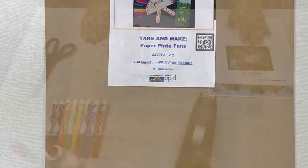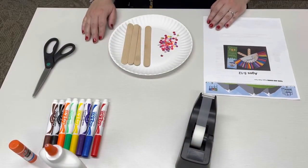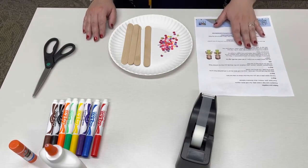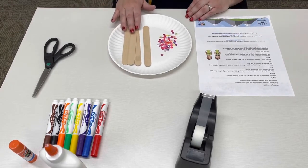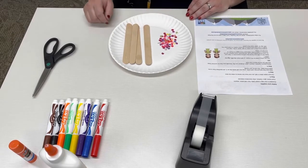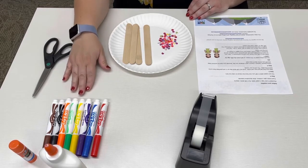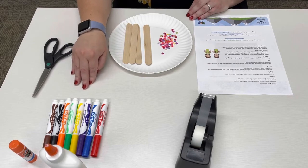Hi, welcome to the Kids Make Paper Plate Fans take and make video. In your take and make kit you will have an instruction sheet, one paper plate, four craft sticks, and some sequins. From home you will want to find some glue and/or tape, markers, crayons, paint, or whatever you would like to use to decorate your fan.